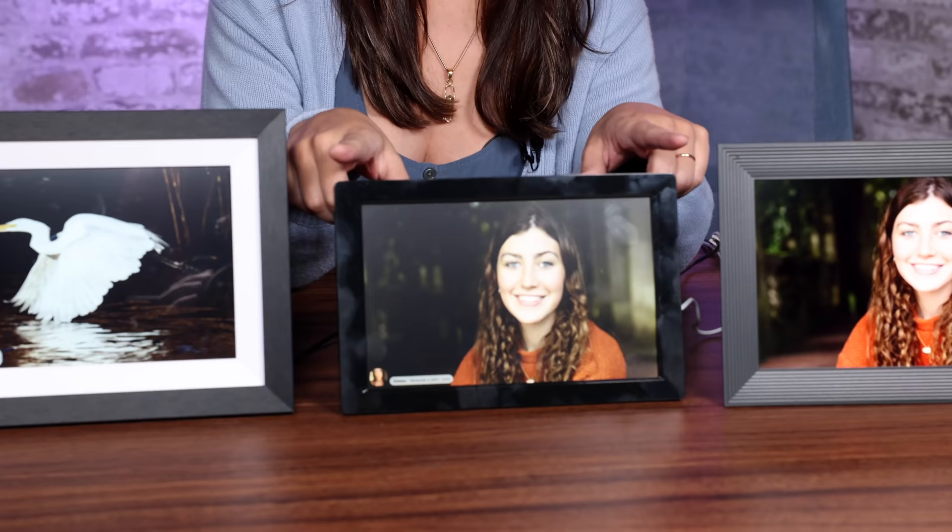I'm going to start with the least expensive and also my least favorite, which is the Arafuna frame. If you're giving this as a gift, the box isn't that impressive — it's brown and pretty generic. The frame itself, when I first opened it, my first impression was that it seemed a little bit cheap.